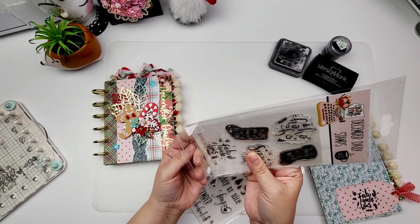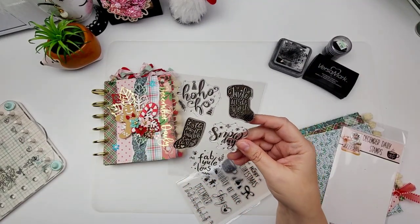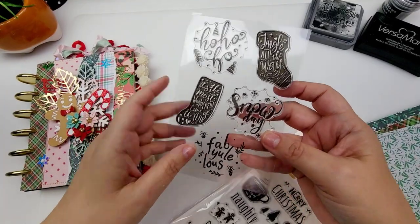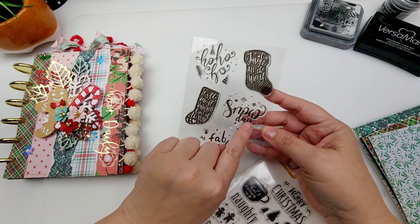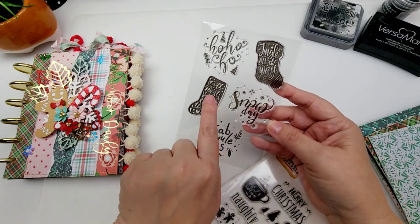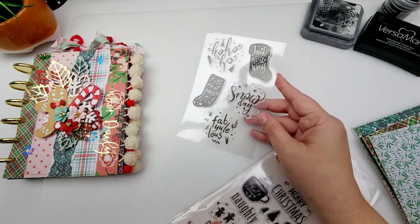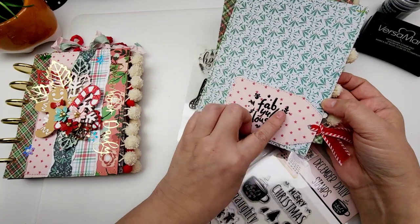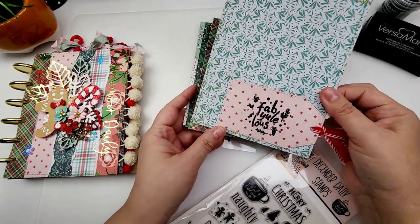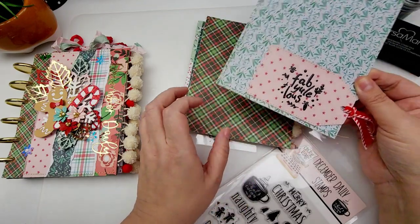They also have a subscription for stamps, and so these are the stamps for this month right here. You've got this one that says ho ho ho snow day, these two little stockings, this says it's the most wonderful time of the year, jingle all the way, and then this one right here says fabulous — I love that one. I gave that one a go on this insert right here and I think it's really cute. I love the play on words, fabulous.